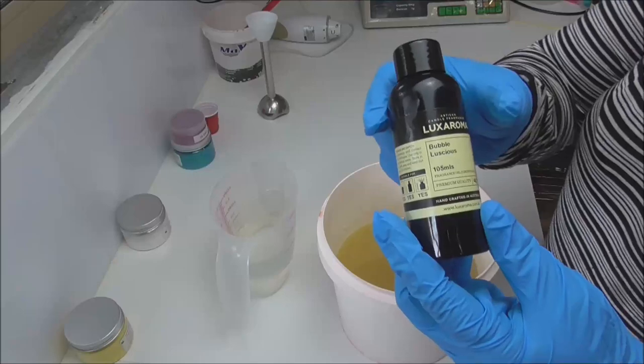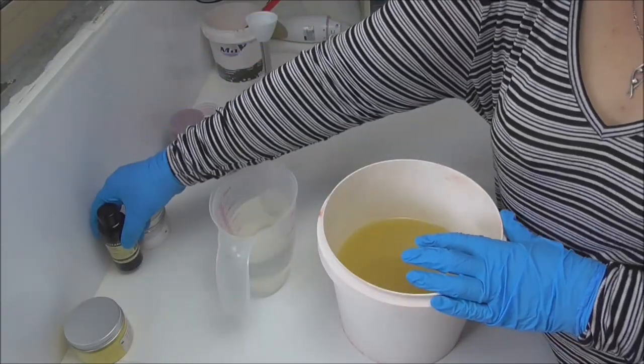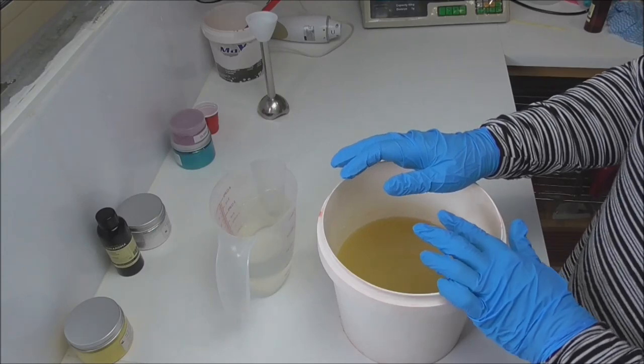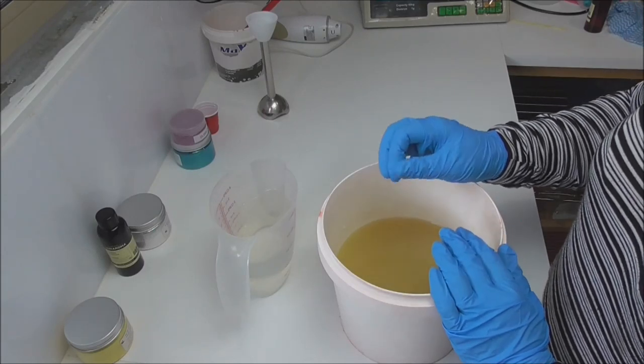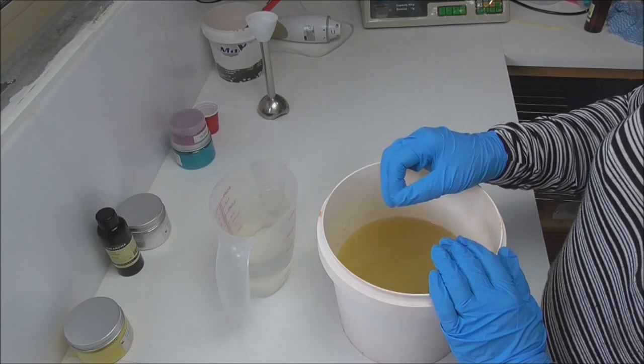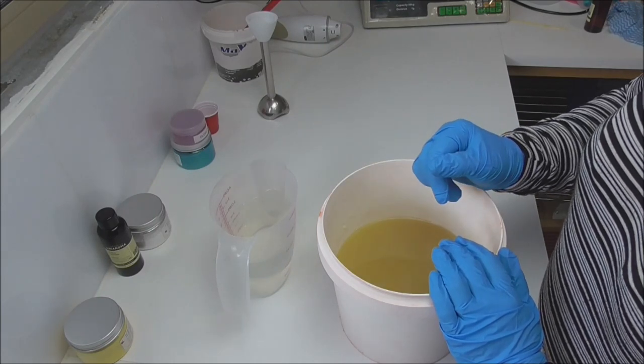This week I'm making a loaf of soap using Bubble Luscious from Aroma. It has notes of strawberry, orange, coconut and clove and is on a base of sweet vanilla and sugar cane. Now Bubble Luscious only has a vanillin content of 0.55% and I have soaped with it before and a bit of white titanium dioxide is enough to keep that browning at bay.